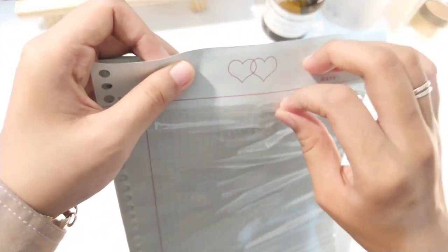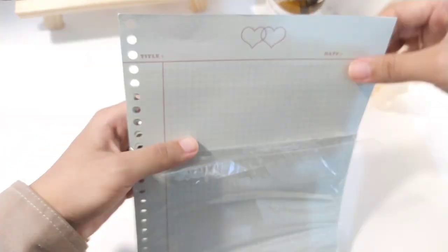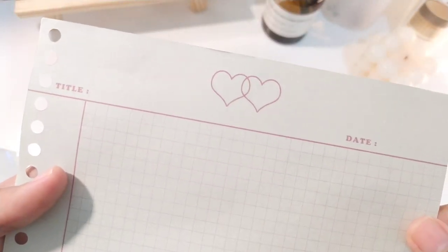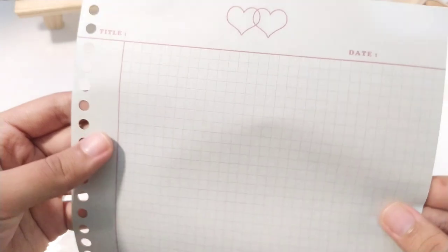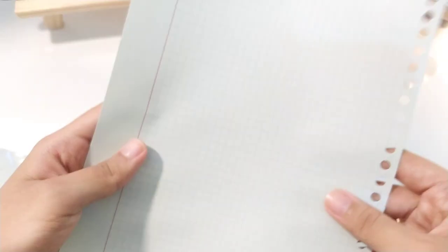Ukuran dari kertas binder ini itu B5, jadi kalian bisa masukin ke binder B5 kalian. Kalau bisa kita mau lihat dari detailnya - jadi kertasnya ini dengan pola grid, tapi bukan grid yang menghalangi tulisan kalian. Kadang kan ada grid yang memang bikin agak penuh banget, tapi yang ini enggak. Terus ini bolak-balik, jadi depan belakang itu bermotif, jadi enggak rugi dong ya.